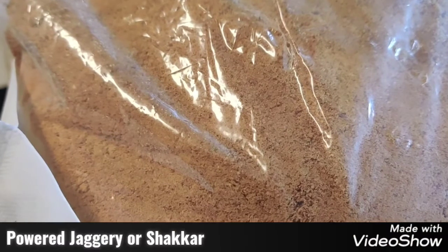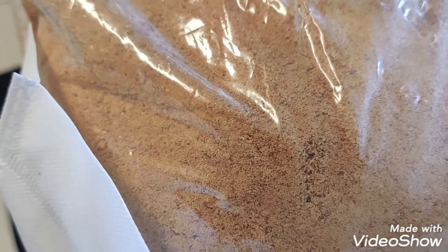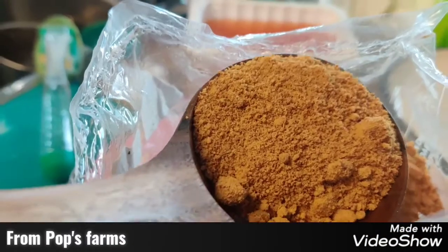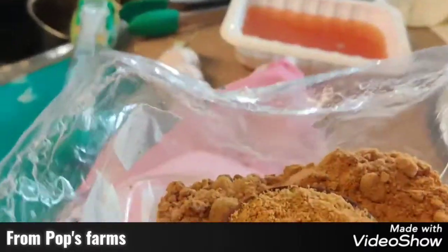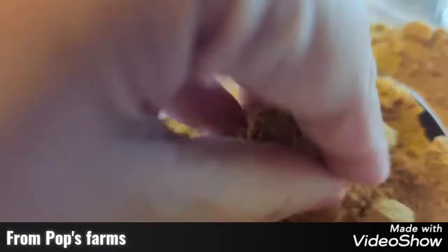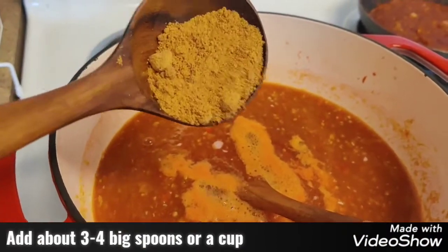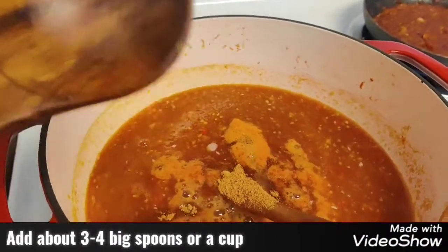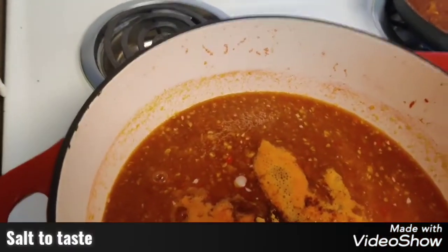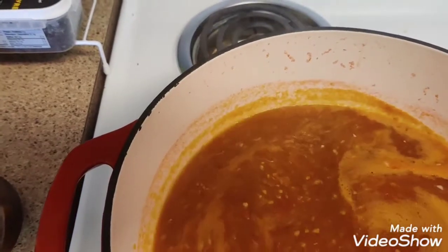To sweeten it we are going to add shakka to it — this is the powdered form of jaggery, in short. So you get to see the texture. We put at least 2–3 ladles of these, just depending on your taste. And then of course you add salt to taste, and it should be of a nice thick consistency.